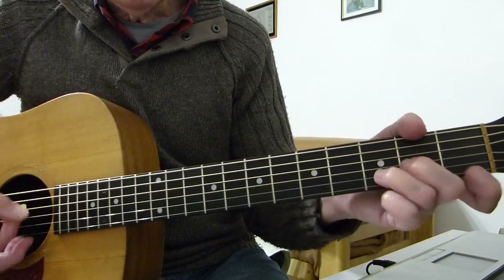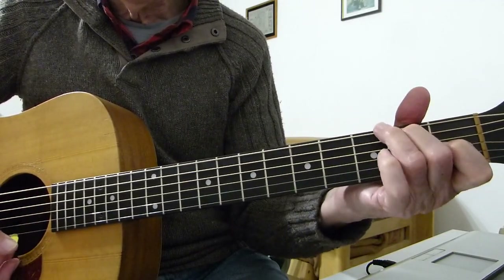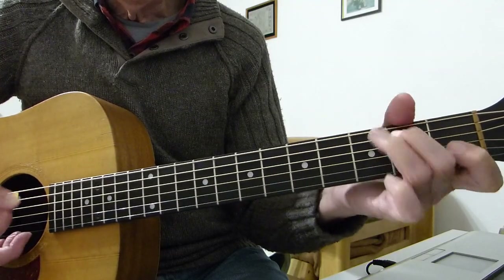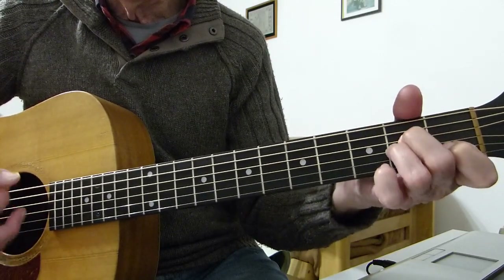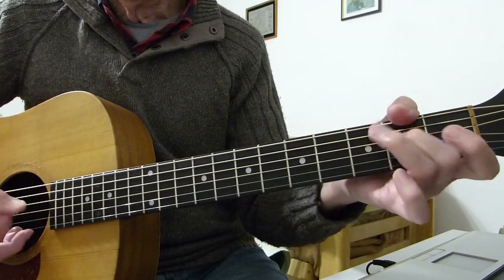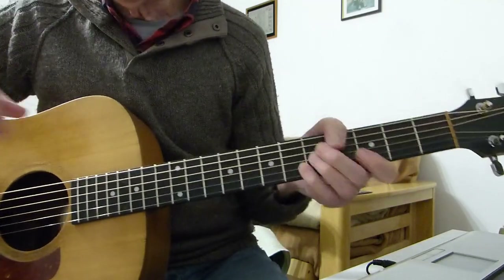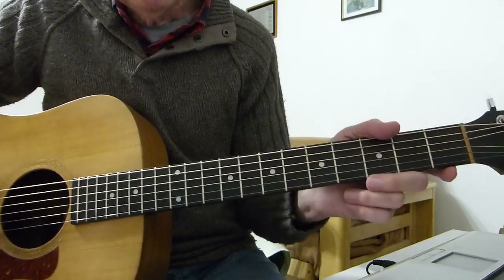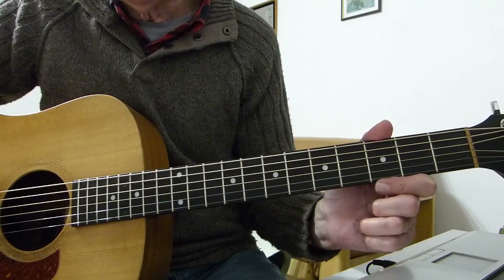Once again: iron horse, iron horse, keep on burning on its course, iron horse, iron horse, keep on burning on. Just mix and match — you've got everything there you need to play that song. Great little number for a 70s song — love the little riffs. Thanks very much for watching and listening, and I'll see you in the next lesson. Bye for now.